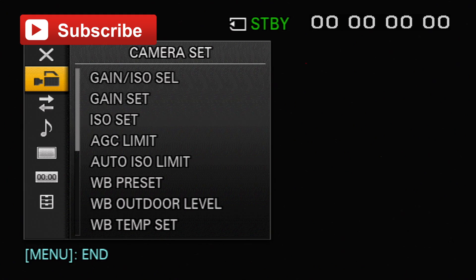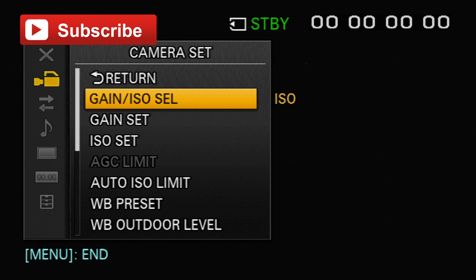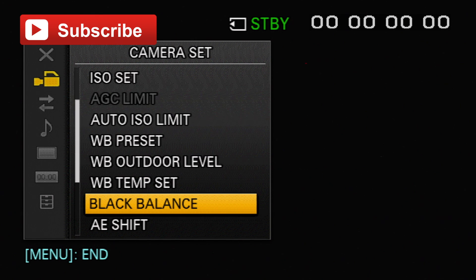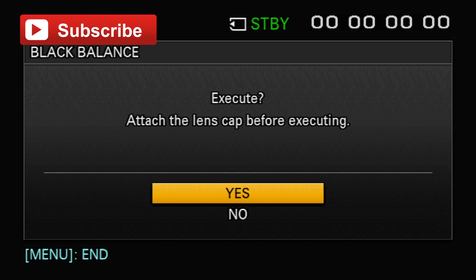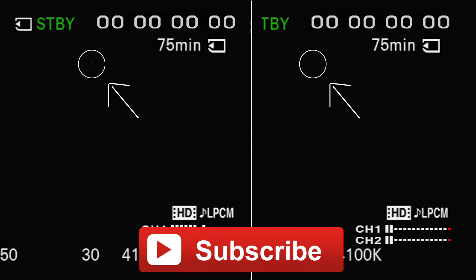So let me show you how to fix it right now. The first thing you need to do is go into the menu on your camera, find where it says black balance, and click the black balance option. Once the black balance finishes, the stuck pixel should be gone. You may need to run the black balance two or three times to get rid of the stuck pixel. And as you can see in this shot, our stuck pixel is now gone.